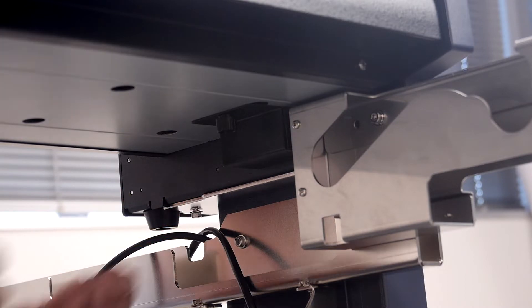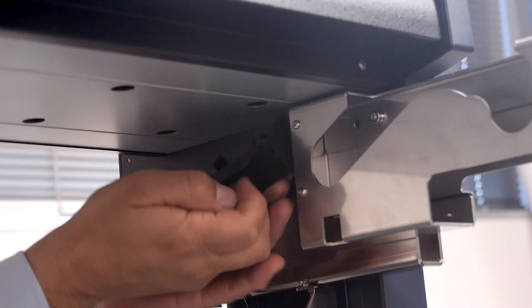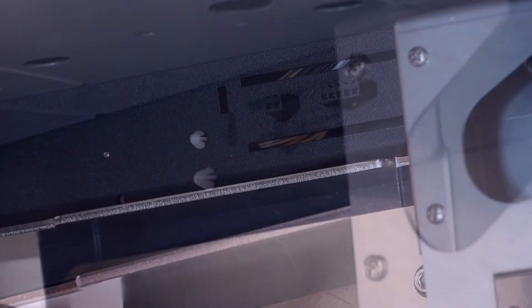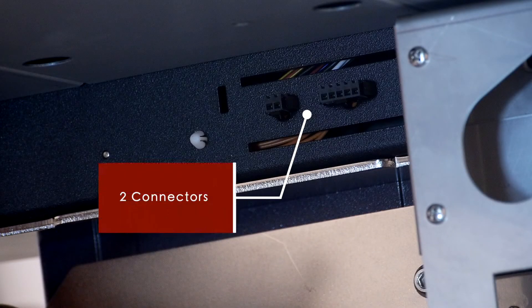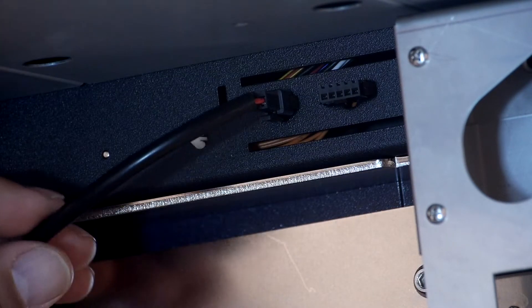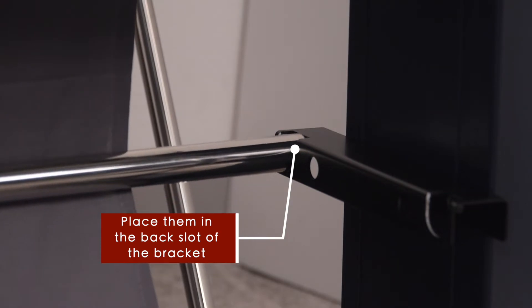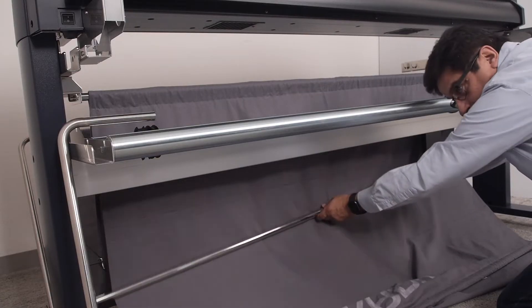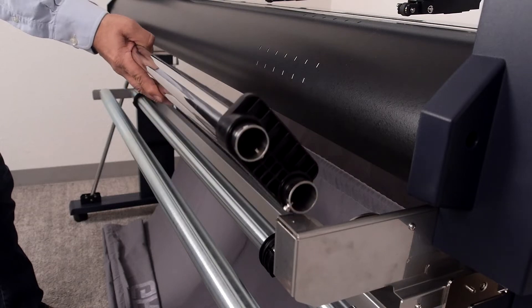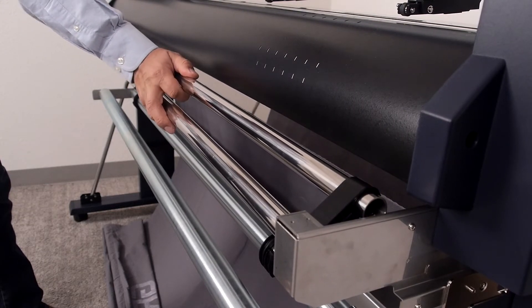Locate the take-up reel connector cover underneath the unit beneath the control panel and remove the cover. Notice that under the cover there are two connectors that the take-up reel wires plug into — plug in the smaller connector first, followed by the larger connector. Locate the sensor guard bar and place it onto the brackets installed earlier, then slide the media guide bars onto their brackets.